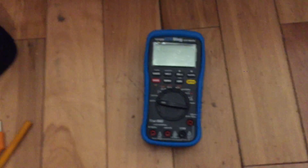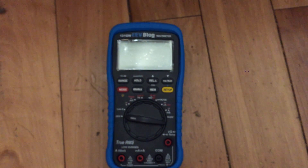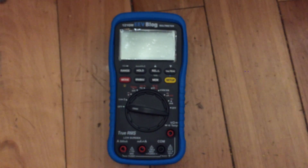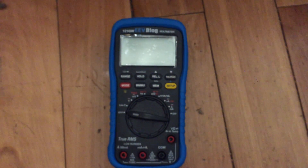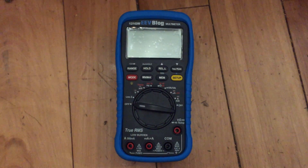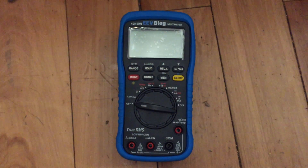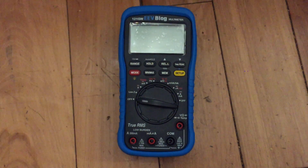Thank you Dave for putting this meter together. I had a Fluke 87 years and years ago and I sold it to a good friend because I didn't think I needed such a good meter. That was well over 10 years ago — might even be 15. I don't use meters a lot; I'm an electronics hobbyist but not doing electronics every day. But I always really liked that Fluke 87 and always wanted to get a good quality meter. I had my eye on an 87 on eBay, but I'm glad I held off.